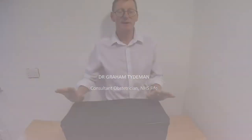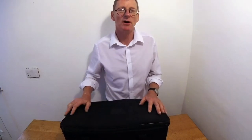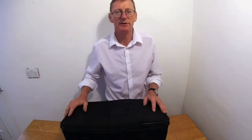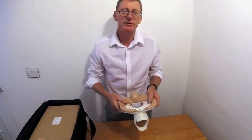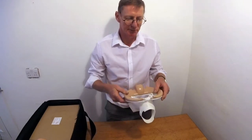I'm Graham Teidman and I'm very excited to receive this production version of the elective and rescue cervical cerclage simulator that we've been developing over the last few years. I'll just open it up. It contains a module that clips into the Prompt Trainer that I'll show in a moment, but many of you will be familiar with.